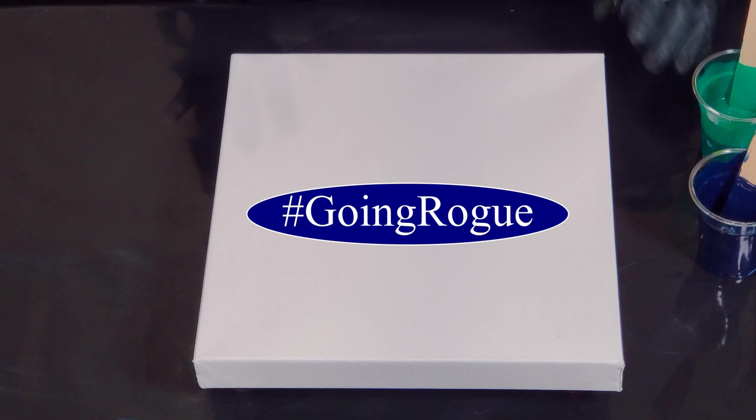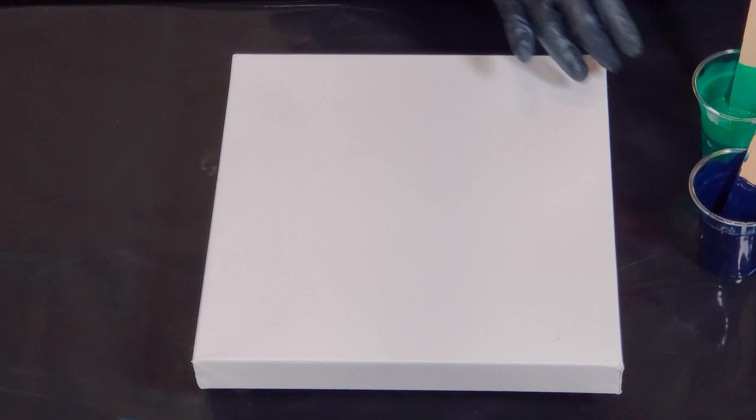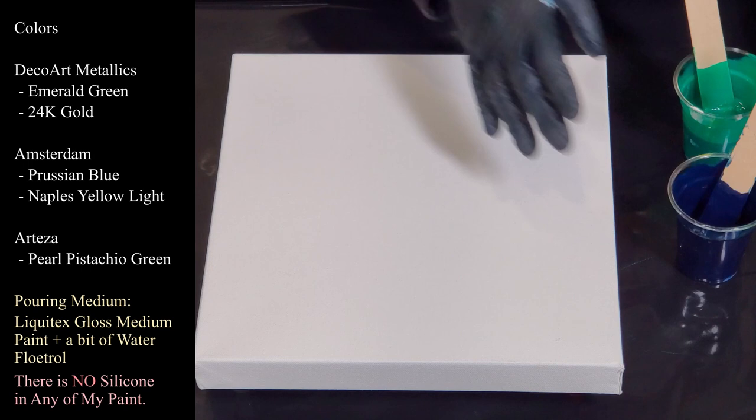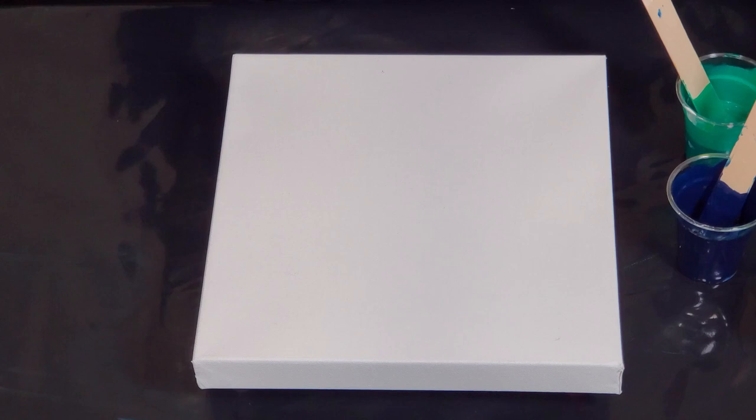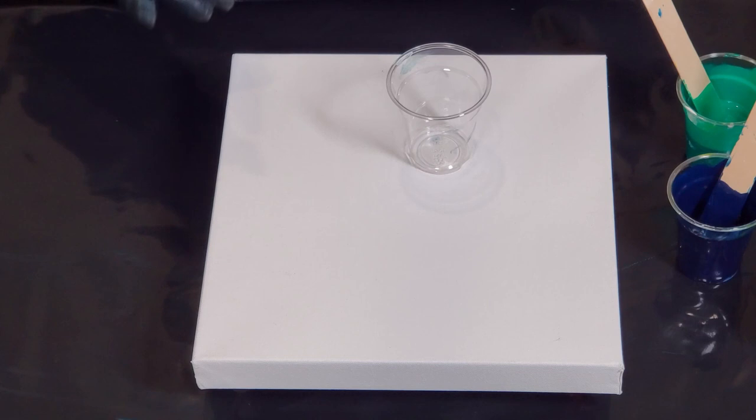Hi guys, it's Mina. Welcome back. We're doing another little rogue video. I have some paint left, so we're going to do a little 12 by 12 for you. I think these are really cute colors. I have Deco Art Emerald Green, Amsterdam Prussian Blue, Arteza's Pearl Pistachio Green, Naples Yellow, and my 24 karat gold. I also have some drips I just scraped off the table, and some more Prussian Blue thinned out.